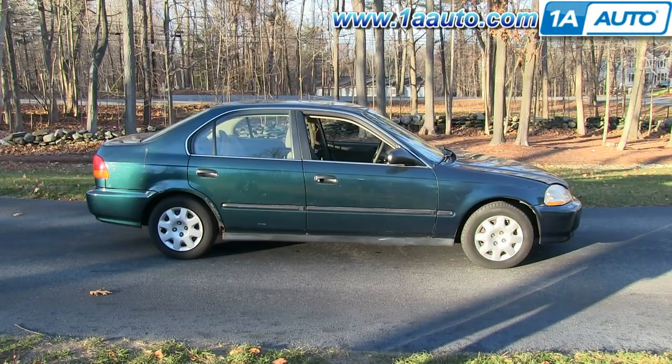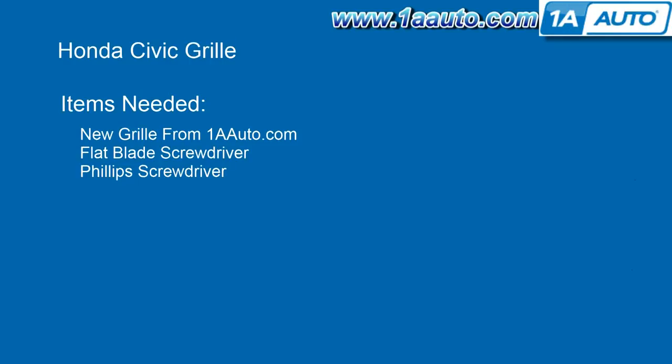In this video, we show you how to replace the grille on this 1998 Honda Civic. It's the same part and process on these Civics from 1996 to 1998. The only items you'll need is a new grille from 1AAuto, a flat blade screwdriver, and a Phillips screwdriver.